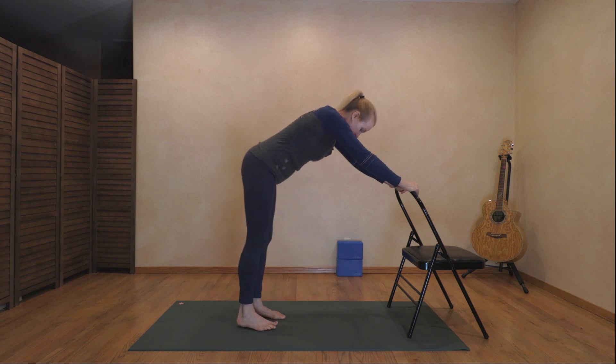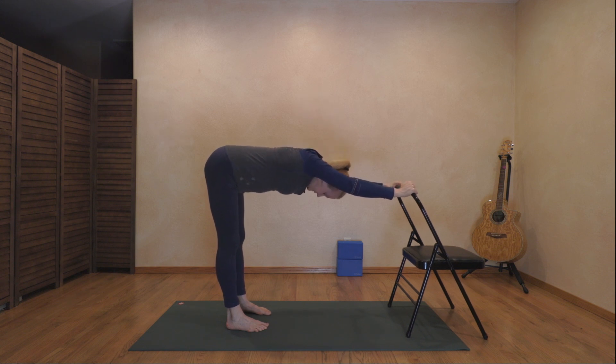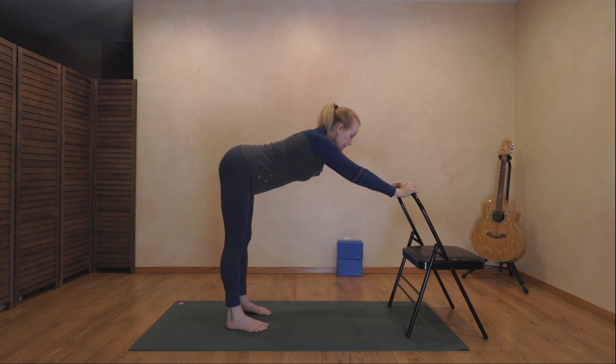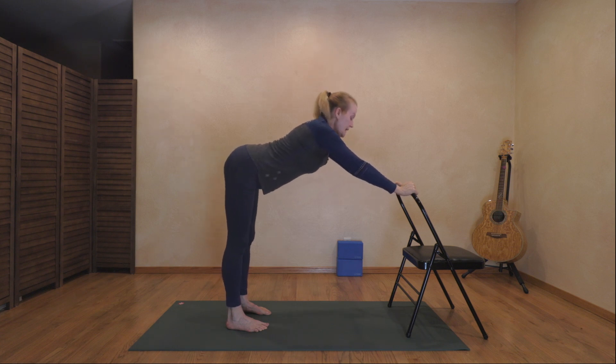Now we're going to walk our feet back until our ears come between our biceps — this is called chair dog. Let your hands rest on the back of your chair in a sturdy position on the mat. Lengthen the tailbone out behind you, let the heart face the floor. Then inhale, lifting the heart. Exhale and drop it back into chair dog. One more time, lifting the heart, and exhale, chair dog.